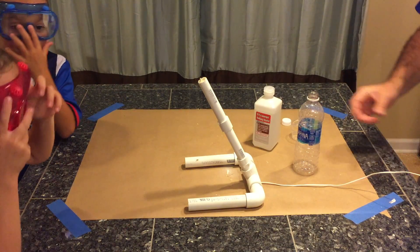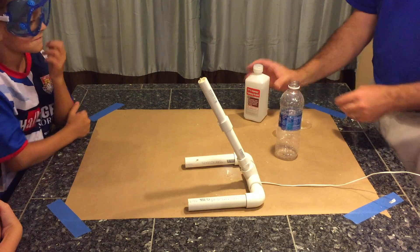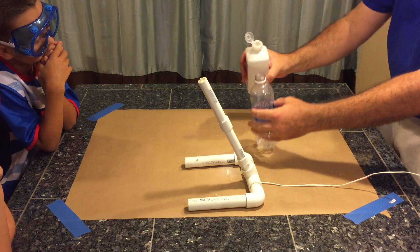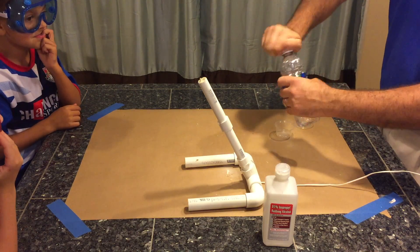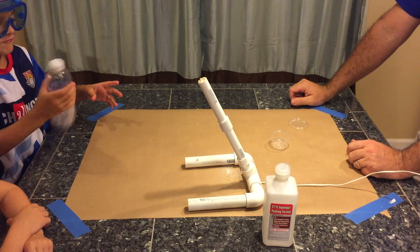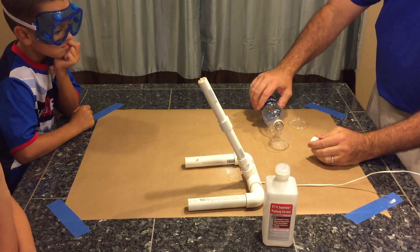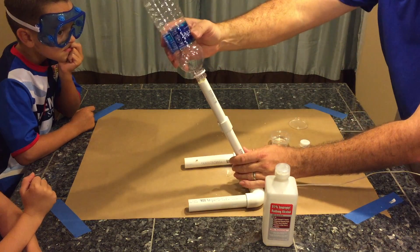For the fuel for our water bottle cannon we're going to use some 91% rubbing alcohol. If you've ever fired a potato cannon you'll know that you can also use some hairspray — really we just want some type of fuel that will ignite with our grill igniter. I'm pouring some 91% rubbing alcohol into a water bottle and asking William to shake it up. This will volatilize the fuel inside the water bottle, giving us a nice cloud of fuel that can ignite when we push the launch button. William's going to shake this up really good and then I'm going to pour off the excess rubbing alcohol into a small cup. Then we'll position the water bottle onto our launch mortar and we've got everything ready to go.